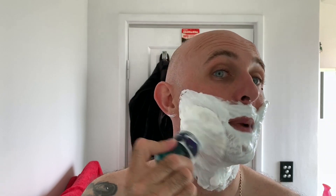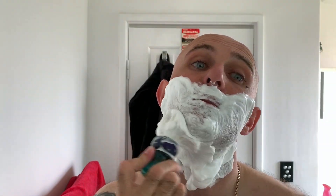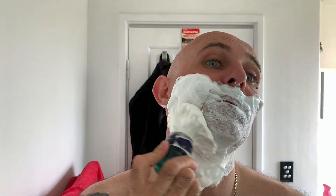I'm actually getting a very, very good menthol kick off this today — very, very cold. In terms of scent, all I'm getting is pure menthol. It's not as strong a scent, it's just there — I can just smell it. It's not affecting my eyes at all. So it's definitely not as cold as, say, Stirling Glacial, but it's definitely cold.